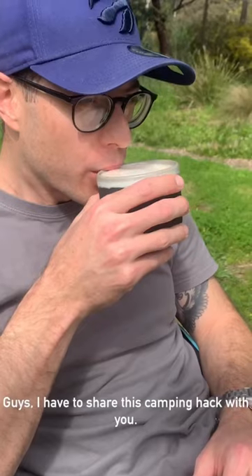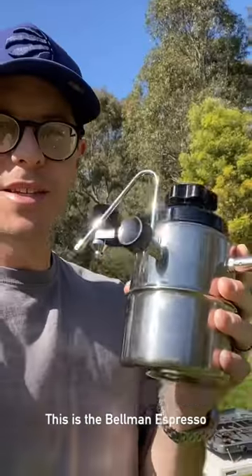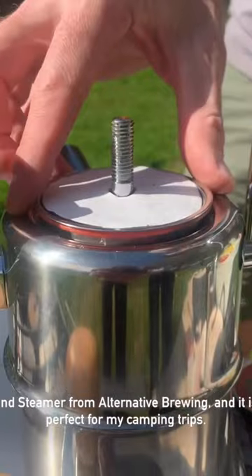Guys, I have to share this camping hack with you. I'm making barista quality coffee in the middle of the bush. This is the Bellman Espresso and Steamer from Alternative Brewing, and it is perfect for my camping trips.